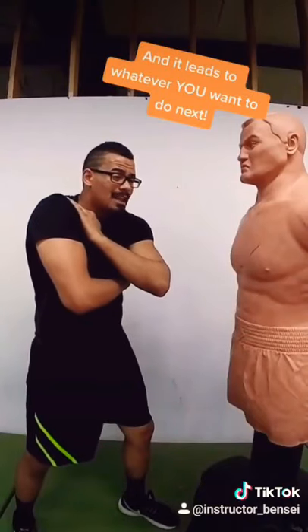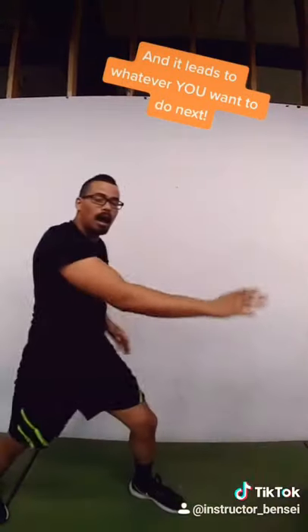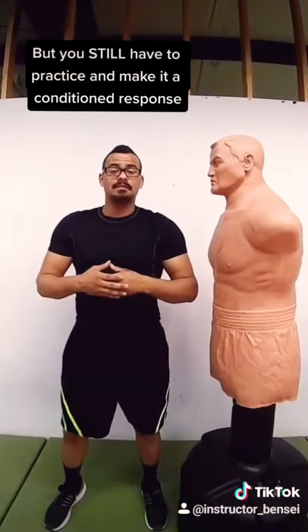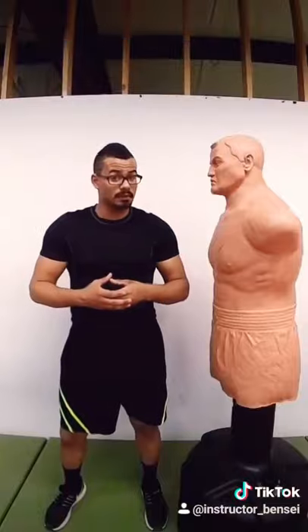The other cool thing about Dracula's cape is it gives me a lot of options afterward. Just like every other technique, this is not a guaranteed fight ender. It just lets you turn the fight in your favor, and I can hit it from just about anywhere.